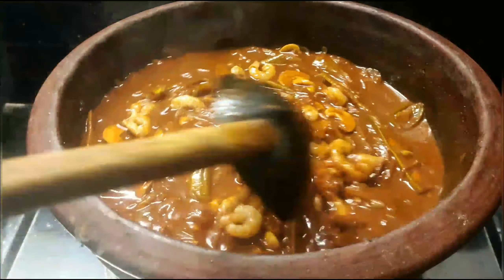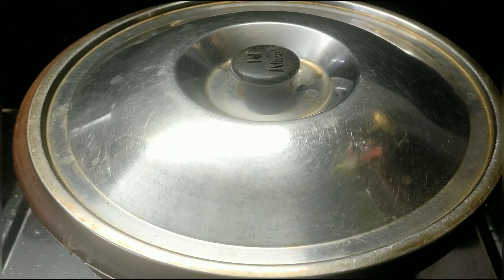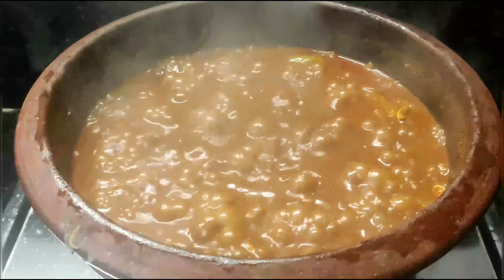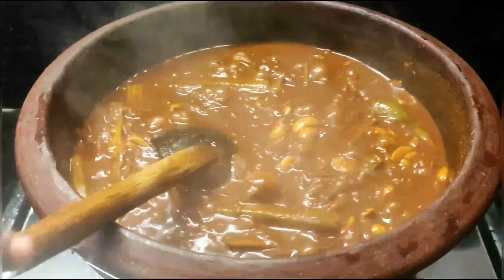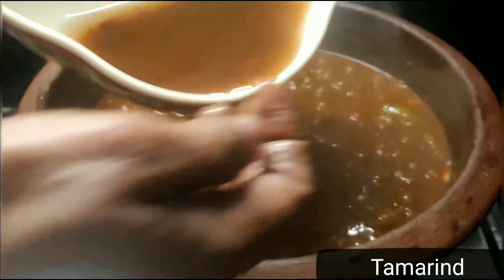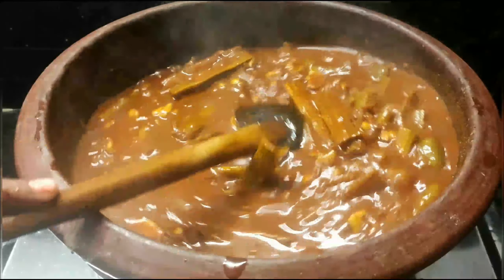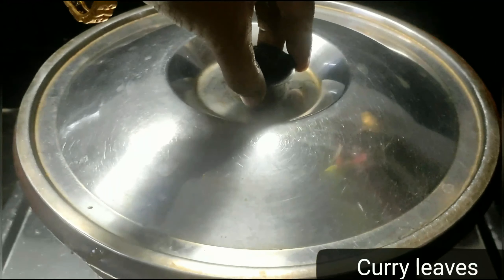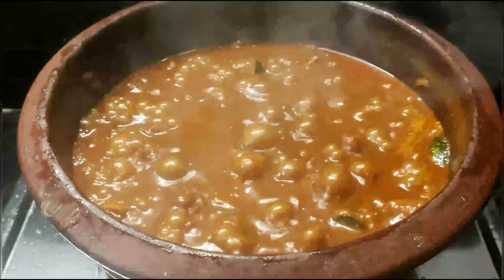If you want to subscribe to my channel, please share with your family and friends with all the recipes. I will taste this recipe. We will mix it. You can cut and mix it. We will dry it. This is how it's ready.